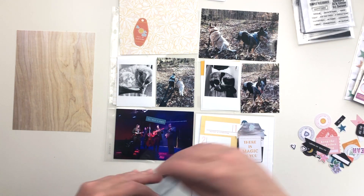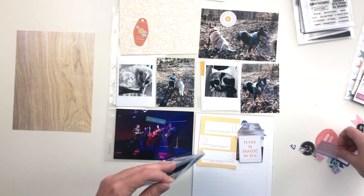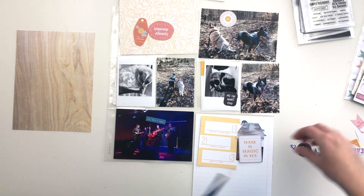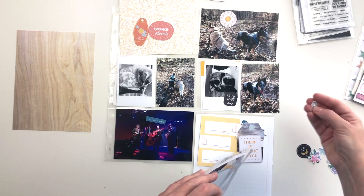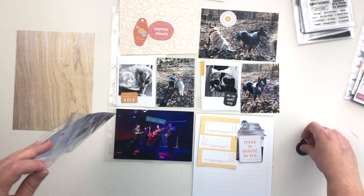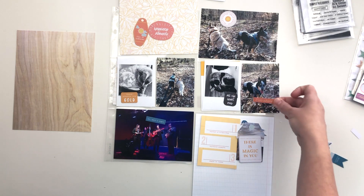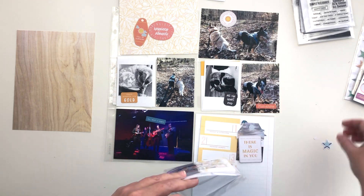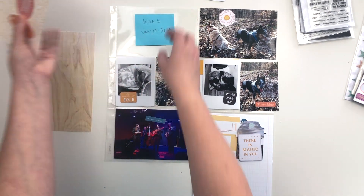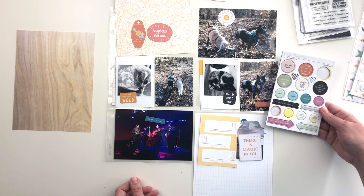I'm just pulling things out without being too concerned about where they're going to go just yet — piling them up and then I'll go back through and edit and decide placement once I work on each individual card. I have plenty of die cuts to work with; I definitely won't use all of them, but it gives me options as I work through the cards.